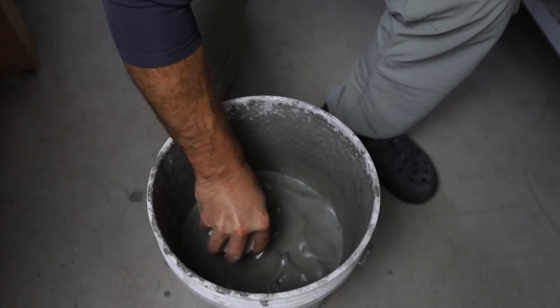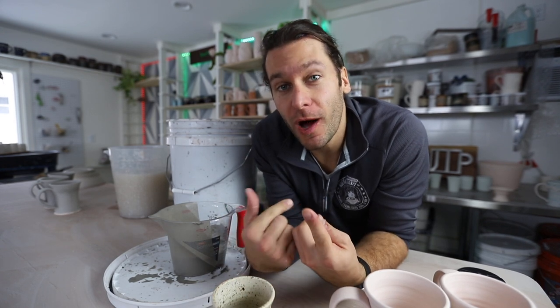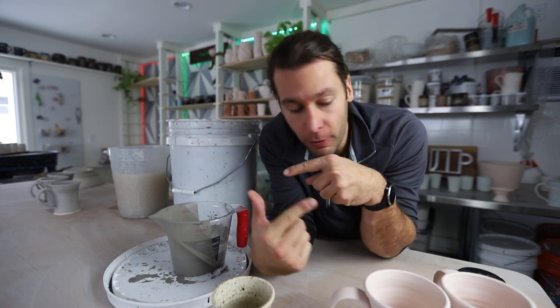Up, down, swirl around. What is up, guys? I'm Jon the Potter. Welcome to another pottery video. So good to have you in the studio today.